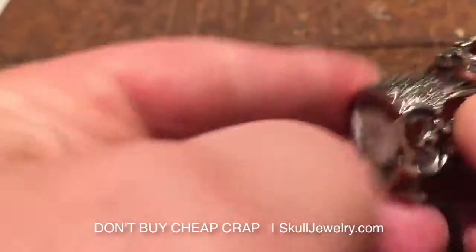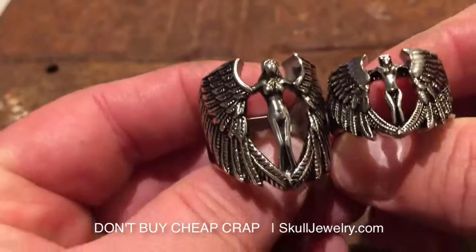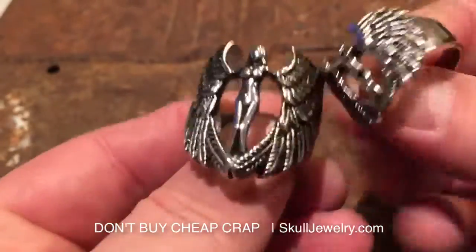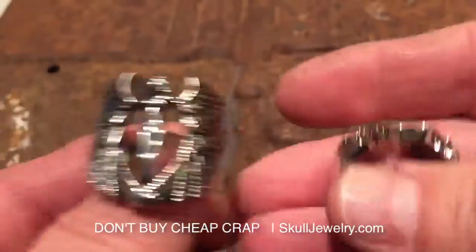Here's one that somebody tried to knock off, another competitor of ours, if you want to even call them a competitor. Look how small this is. Hollow. Ours is virtually solid back. This is actually a size 12, the cheap one. It weighs nothing at all.